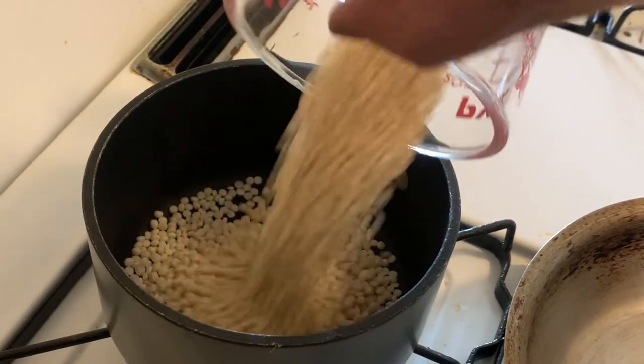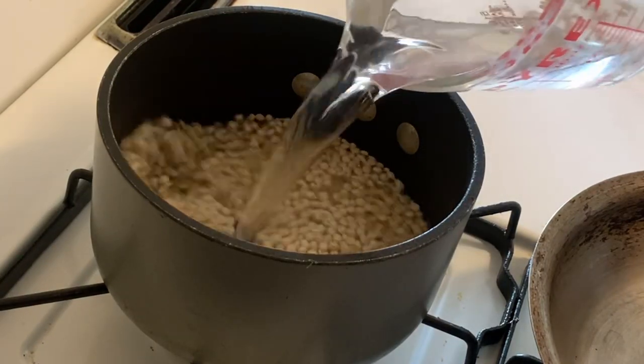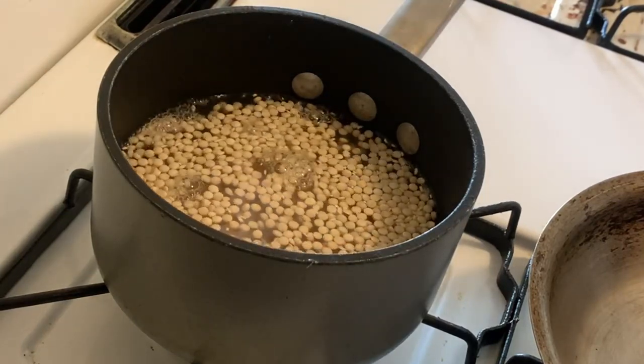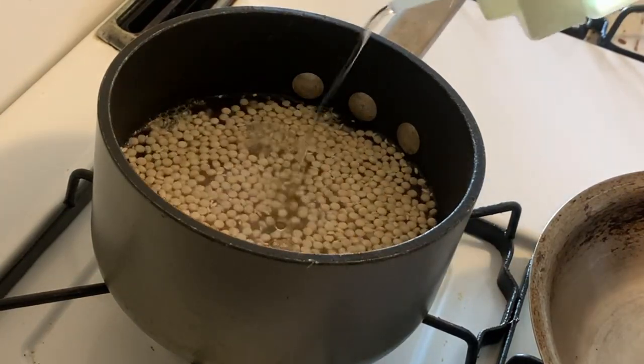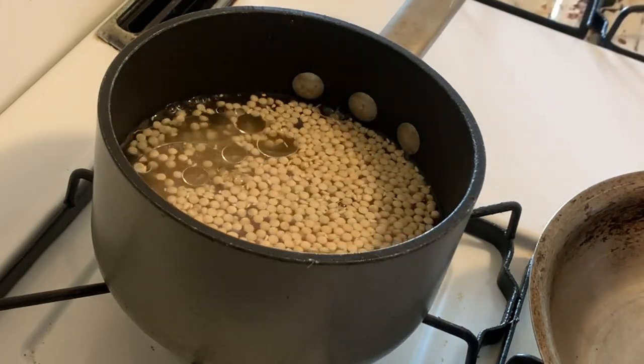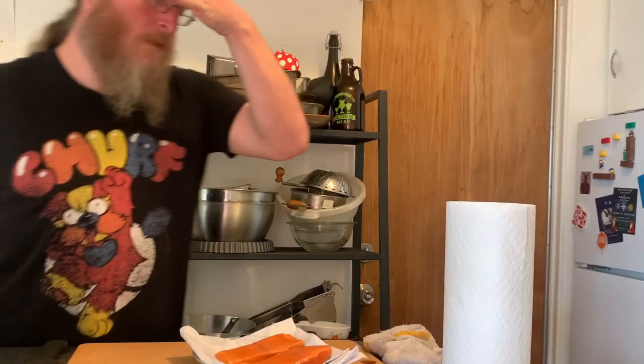The couscous is also very simple — it's packaged couscous that I'm cooking according to the package directions. It's about three-quarters of a cup of couscous and a little over a cup and a half of water. Bring that to a boil with a little bit of oil in there to season it and keep it from sticking too much, and we're good to go.